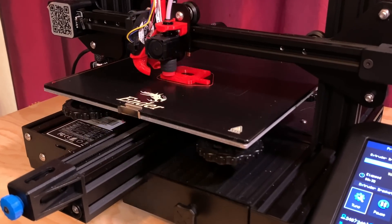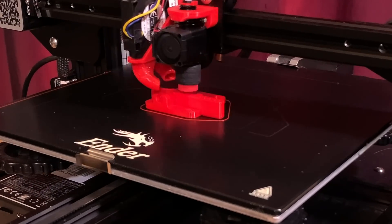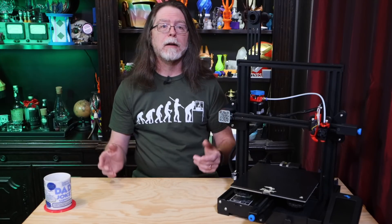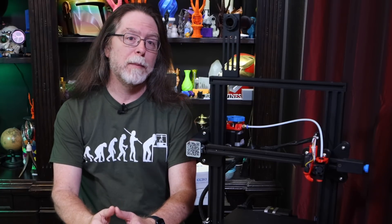I chose PETG because sometimes the extruder stepper motor gets hot, and so I wanted something with a little more heat resistance than regular PLA. The neat thing about this extruder is that you harvest the existing hardware from the stock extruder — all the screws and the spring and the idler bearing come over from the broken extruder. In this case, my extruder isn't broken yet. I'm going to take it off the printer so I can show you how to put the printed one on. I'm doing this on my Ender 3 V2, but this will work for lots of Creality printers and probably lots of printers from other companies as well.